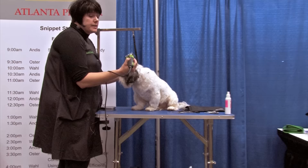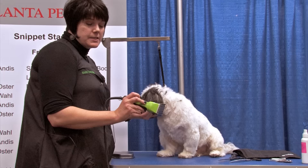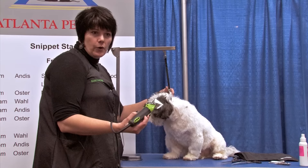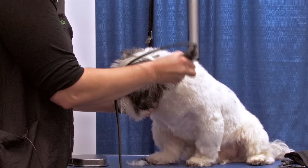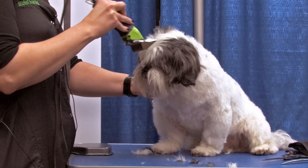I'm using the Andes 5-Speed Excel with an Ultra Edge 10 blade with the A Chrome comb over top. This is a plastic comb with chrome paint. If I set in the top of his head with this and then just lightly scissor it, then the next time the dog comes in, the next groomer that does it will get a similar length to the top of his head and a similar look.